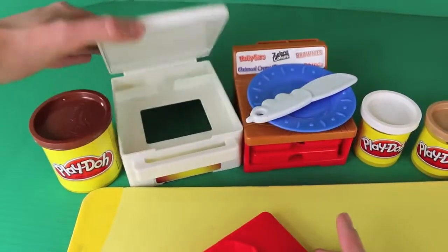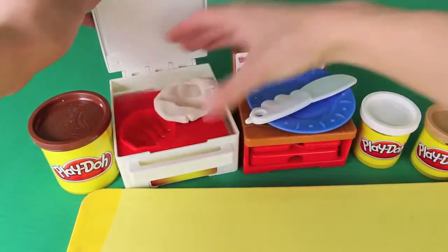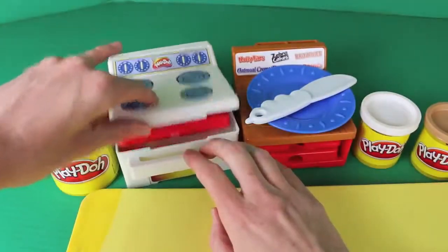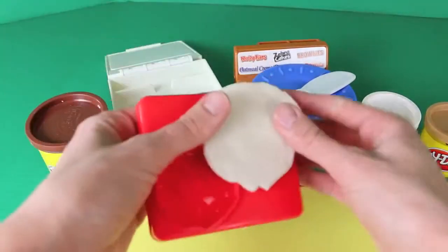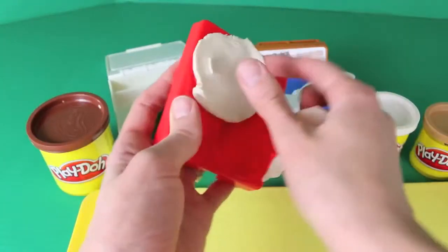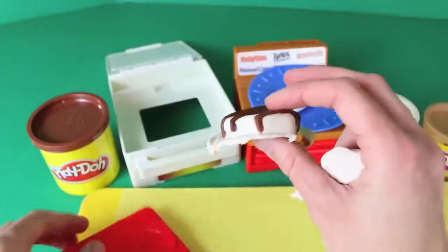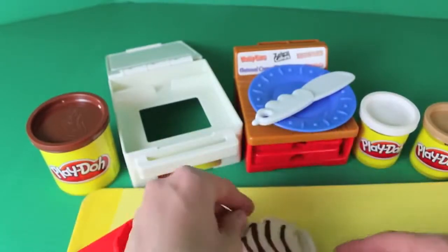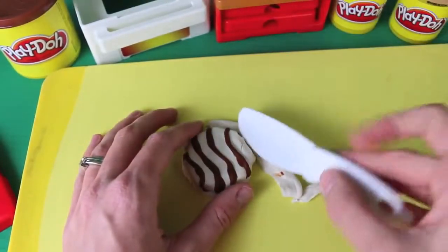Now that everything is loaded up in our cooking tray, we can put it in the oven and push it down with all your might. Now let's open it up and see how our zebra cake turned out. Rip off some of this extra Play-Doh here and — voila! That turned out perfect. It's worth the extra effort to make sure you get your stripes right in the beginning.